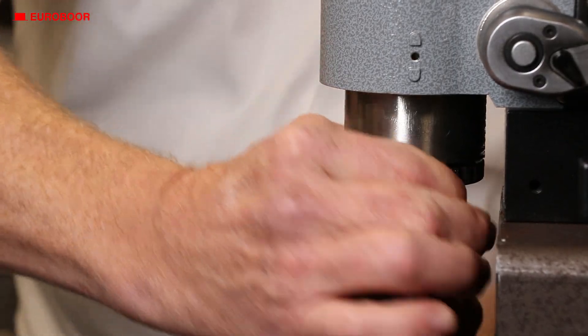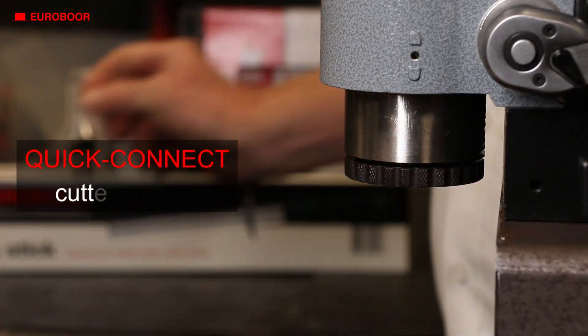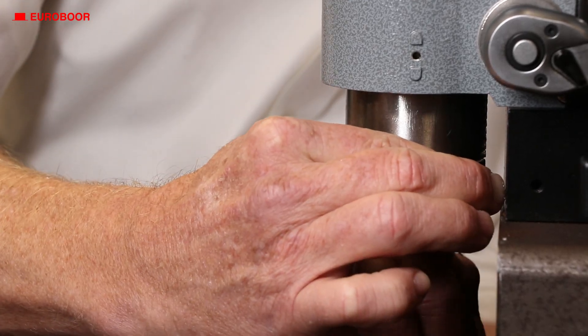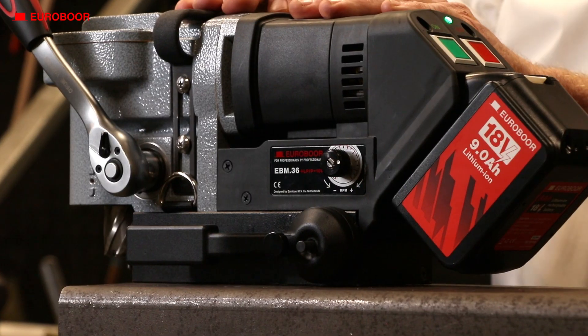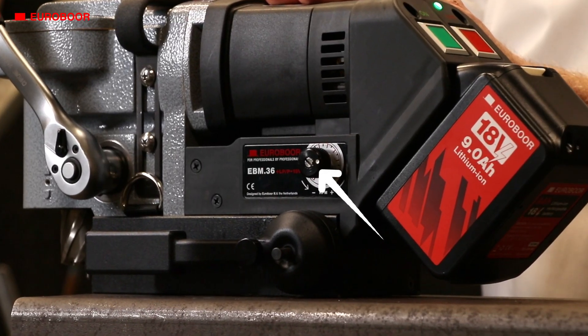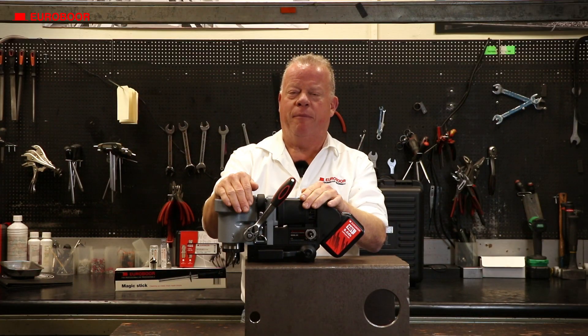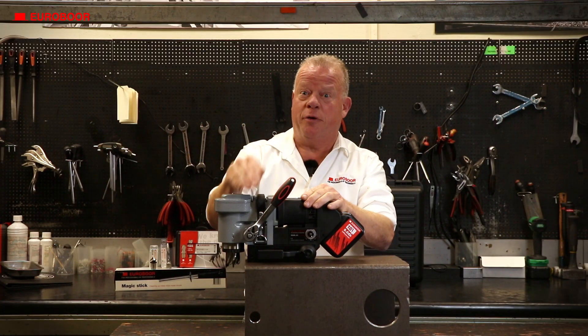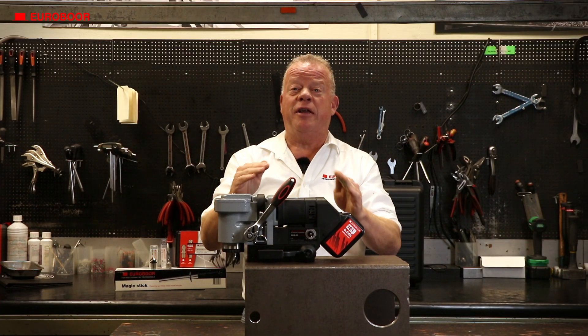The low profile battery machine also features a quick connect cutter system, so changing the cutters is easy and hassle free. The adjustable speed control allows you to drill holes at the perfect RPM. So whether you use an HSS or a TCT cutter, depending on the diameter and the material you're cutting in, you're always cutting in the most efficient and most durable way for your cutter.